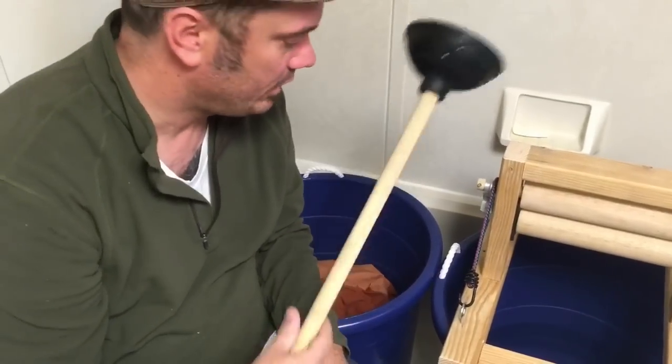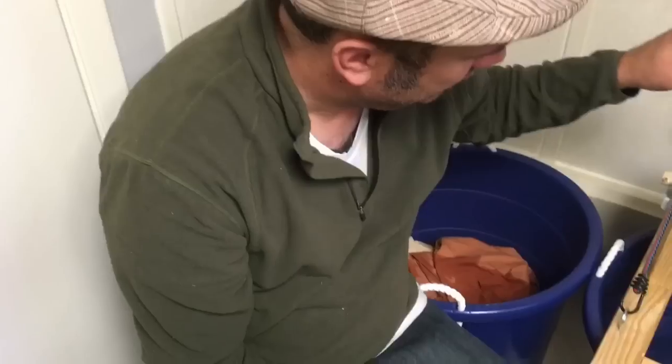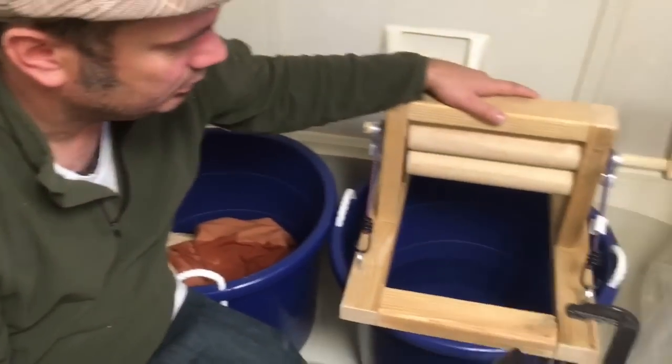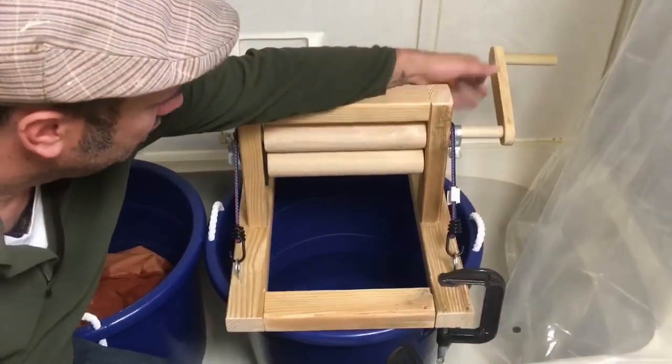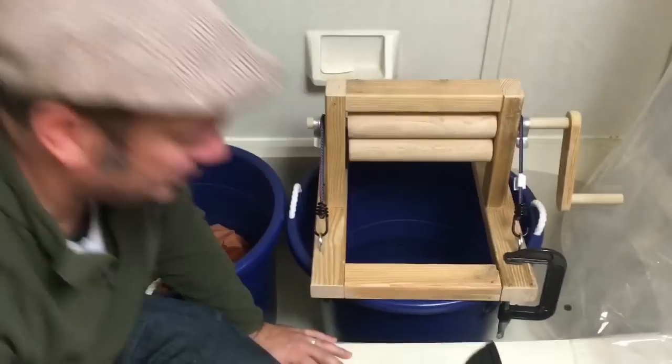We have buckets — I have two of them — and then we have this wringer that we'll be using to hopefully wring out our clothes. We've never used it before for its purpose, so let's see if it works.